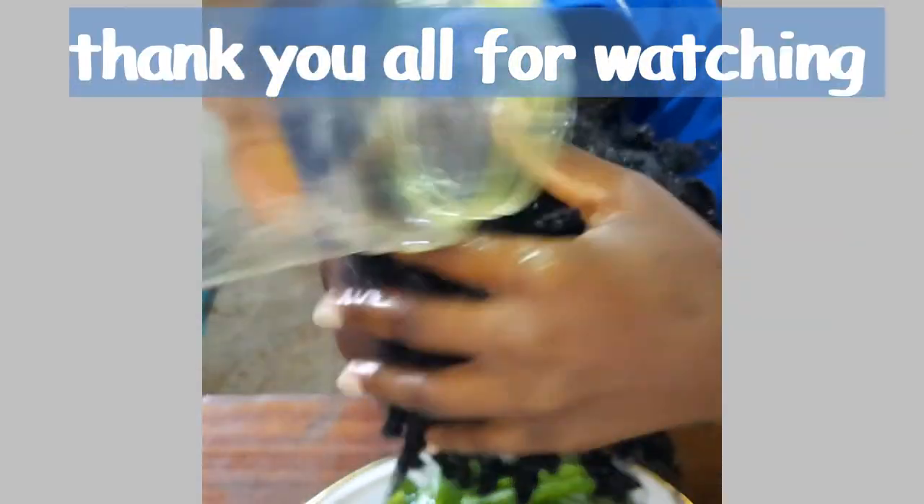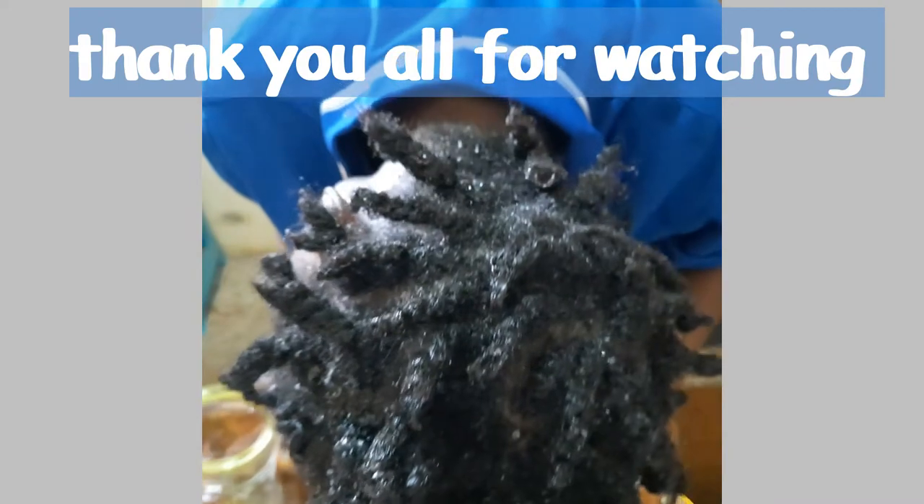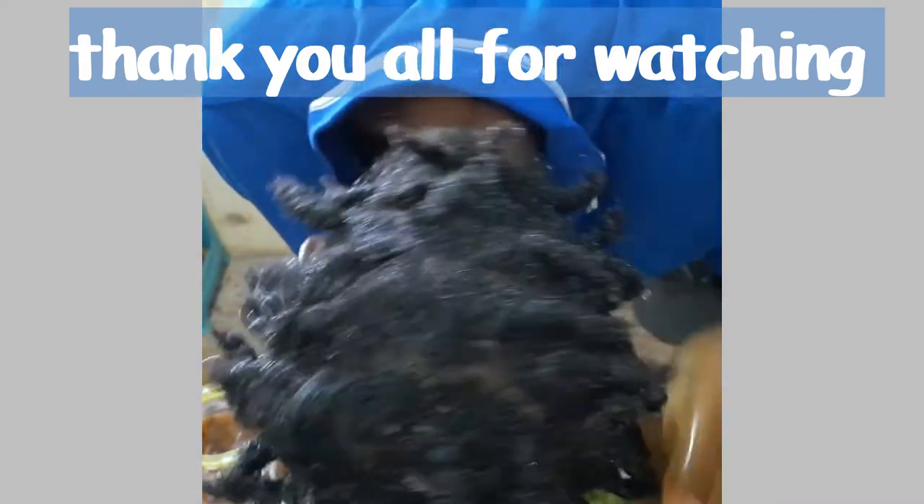Okay guys, thank you so much for watching this video. Until next time, peace. For more information, I will see you next time. Bye.